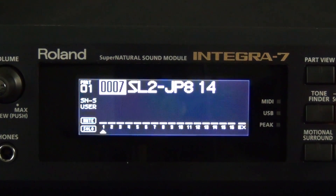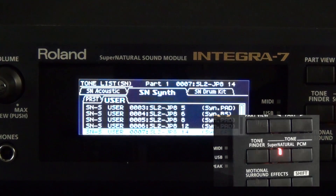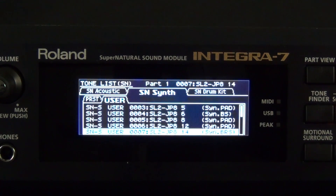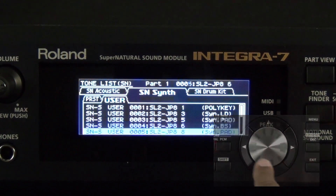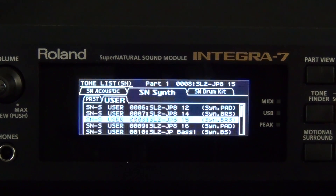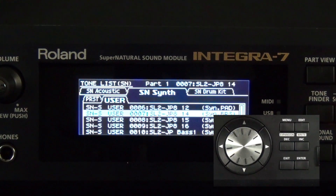Now let's find the synth tones that we imported into the Integra 7. Let's press the Supernatural Tone button. Now let's spin the dial wheel and look through the new tones that we have imported. Let's take a look at this tone — this is a Supernatural Synth tone, it's in our user section, it's number 7, there is the title, and it is in the synth brass category. To select this sound to play it, press the Enter button.